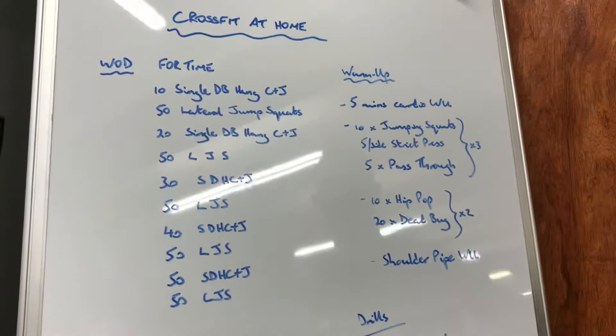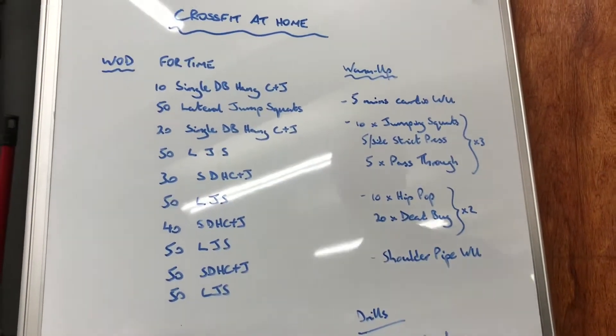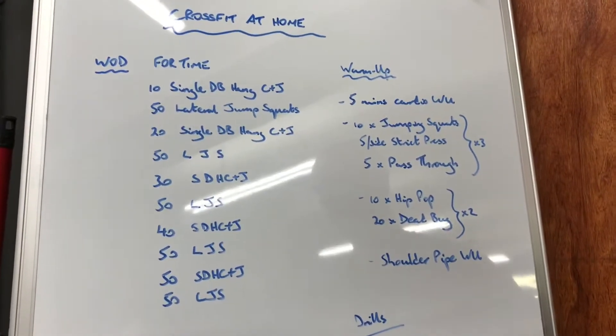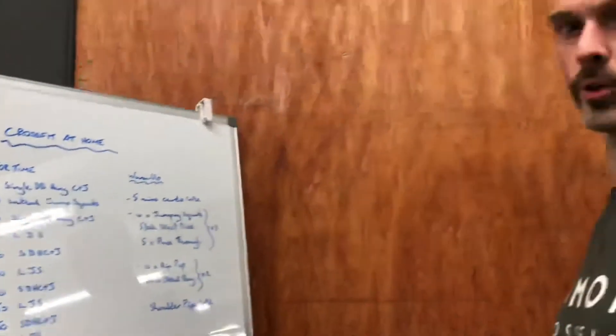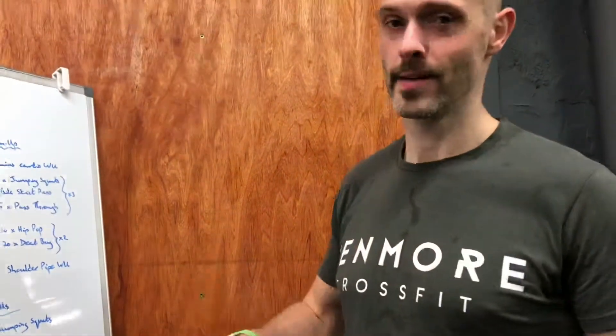In terms of our warm-up, as usual, just five minutes cardio to get yourself warmed up. Now's a good time to practice double-unders if you're still practicing those, go for a run, do some rowing, if you have a bike spend five minutes on the bike — whatever it is. Five minutes, get your heart rate up, get your body temperature up.